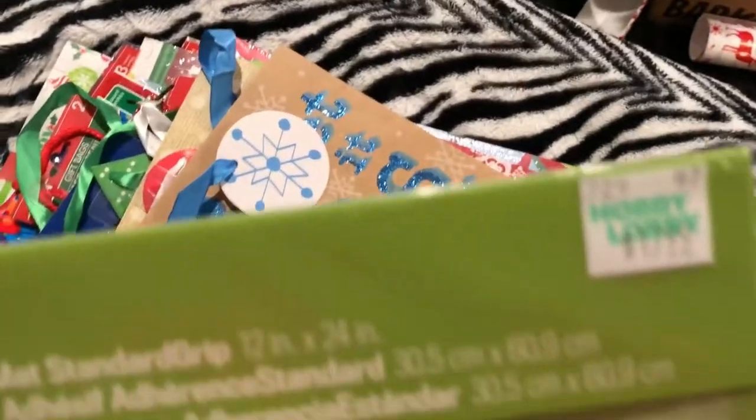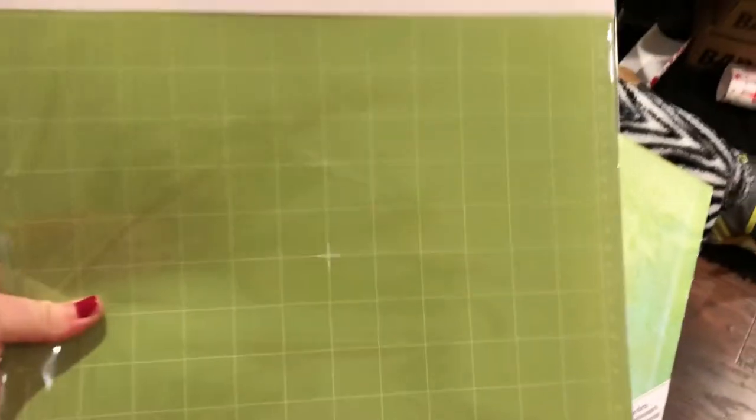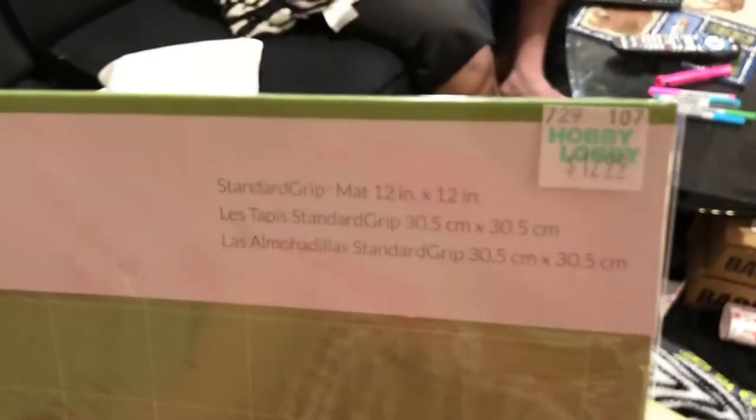Then I got a Cricut cutting mat — I got the big one, I think it's 12 by 24, and it comes with two in the pack. It was $17.99 from Hobby Lobby. Right now they have Cricut things on sale for 30% off, because Cricut never goes on sale and their 40% off coupon never applies to it. I also got regular mats because the one I have is no longer sticky — two mats for $12.99 with the 30% off on top. Good deal.